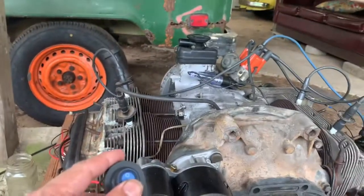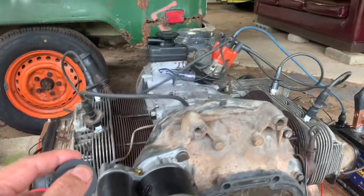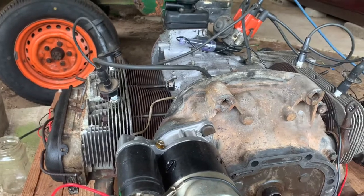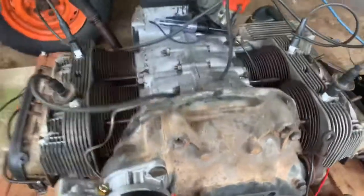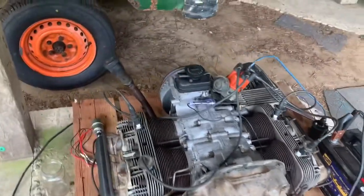Let's hit a lick and see what happens. Alright - there you go. It's indicating that oil pressure has built up, and that's something we want to have before we go adding fuel to it, trying to get combustion.